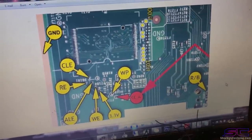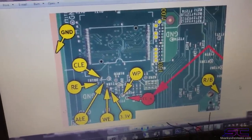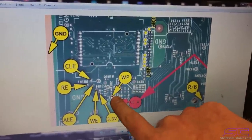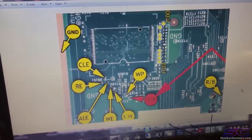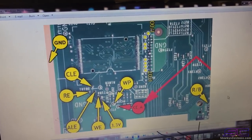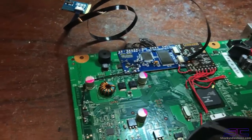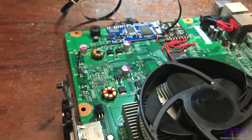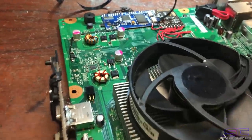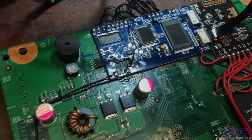I saw on the forums that they were talking about, for the V2 Coronas, when you had the CE wire and the WP soldered to that, the console wouldn't work. They were saying to take those off and not use them. But when I had those off, when I would write the NAND, it wouldn't work - it was really weird. It would write the NAND, but when you tried to turn the console on, it wouldn't actually do anything. So I figured out what the problem was - it was obviously those two wires that they told me to take off.